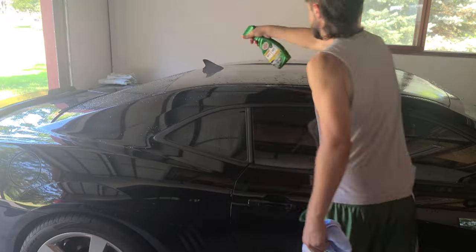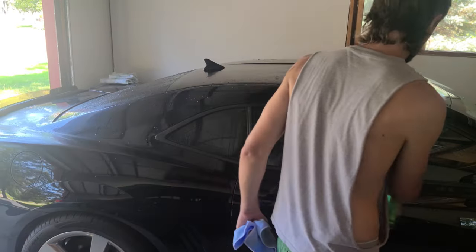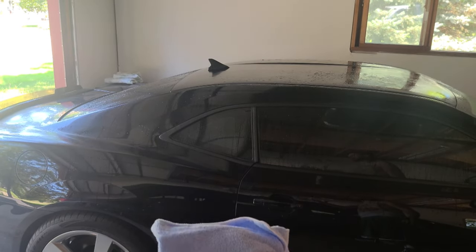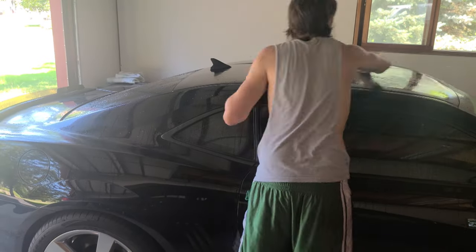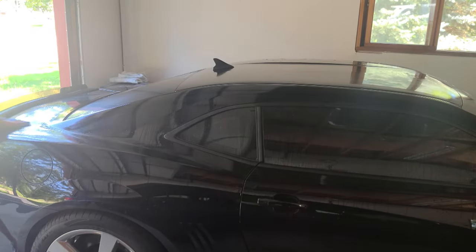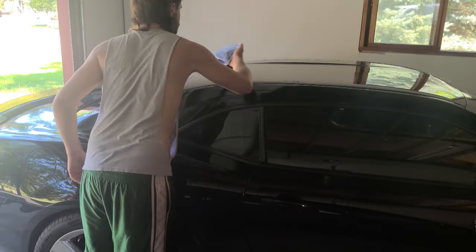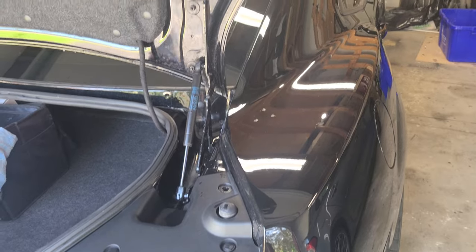I always like to spray a lot of the wax on, use one rag to wipe it all down wet, then use a second rag to come back and buff it dry. Then wax the trunk area as well.